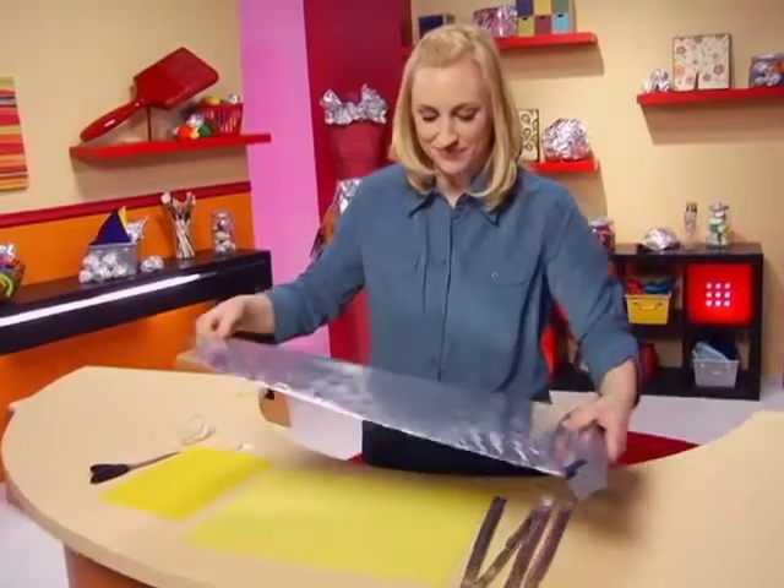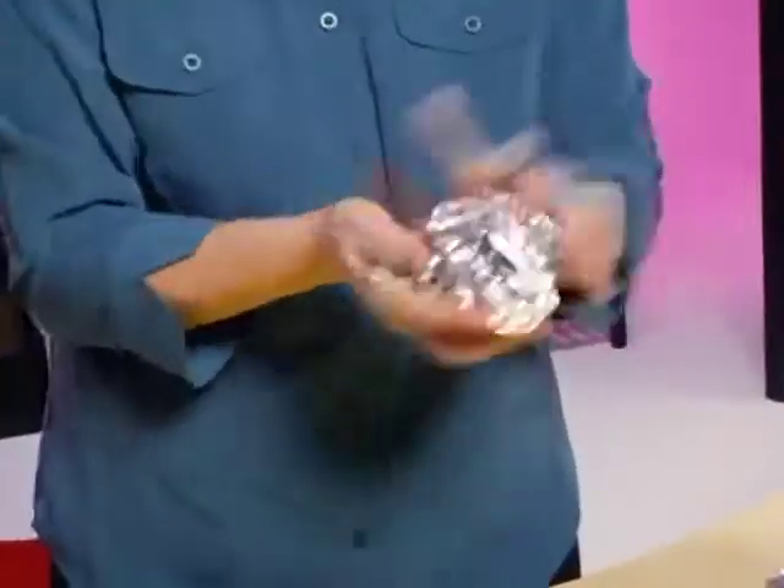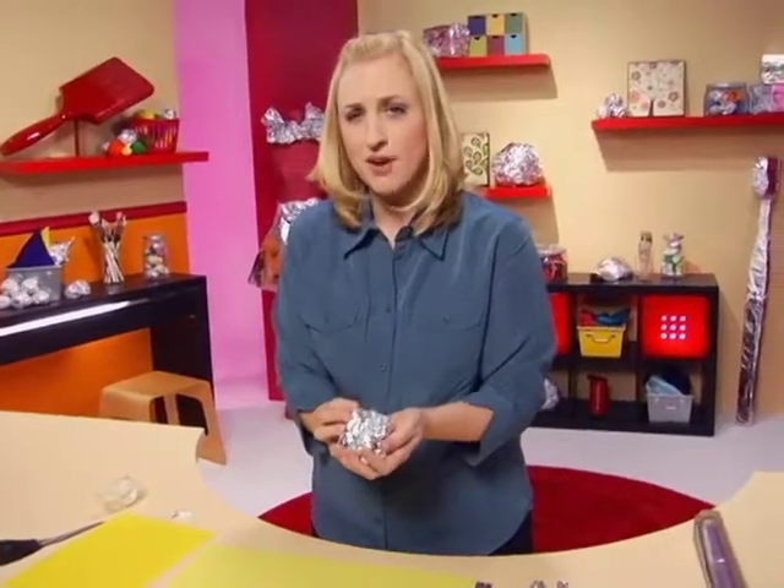Next, tear off a long sheet and form it into a ball. This is going to become the spider's body. That looks about right.